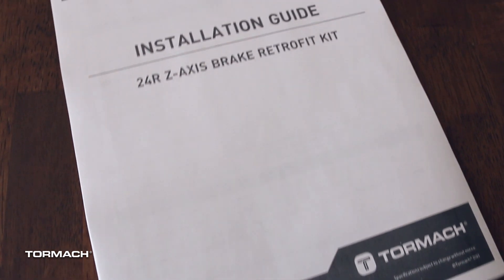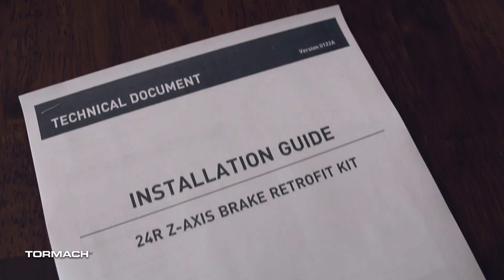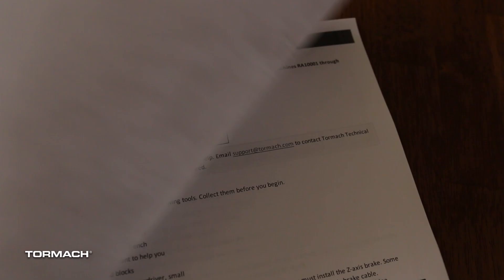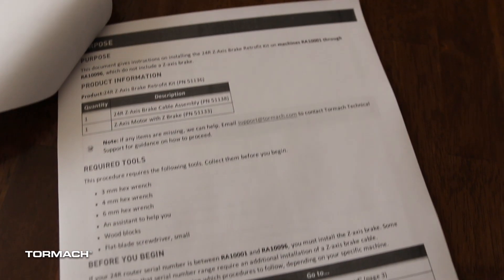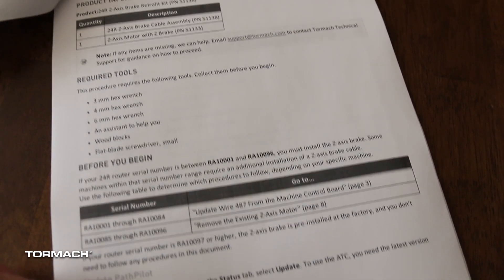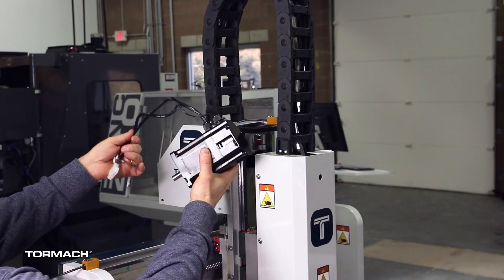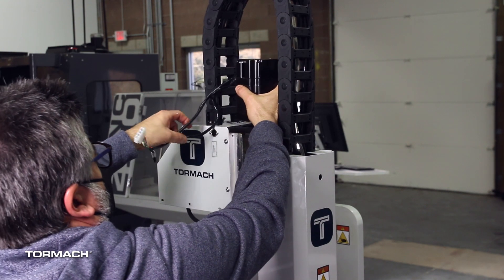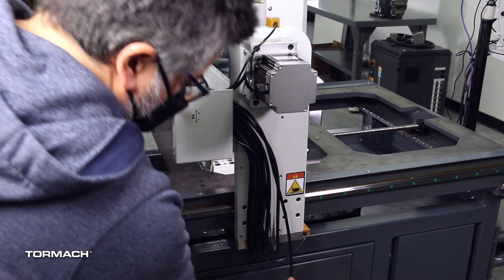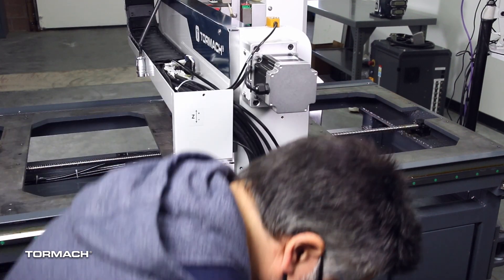This video is not a replacement for the installation guide document. The most current versions are easily found through a search on the Tormach website. You must read through the current document for all the warnings, cautions, tool requirements and any future changes. The Z-axis brake is required for the installation of the 24R ATC. You must perform this installation before starting to install the 24R ATC.